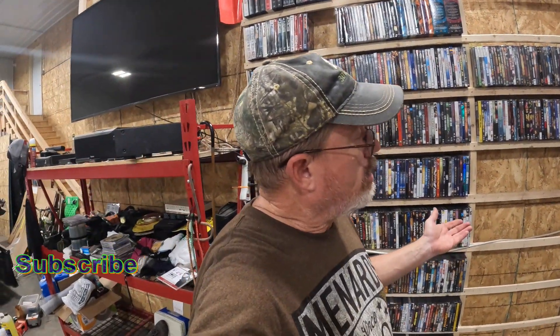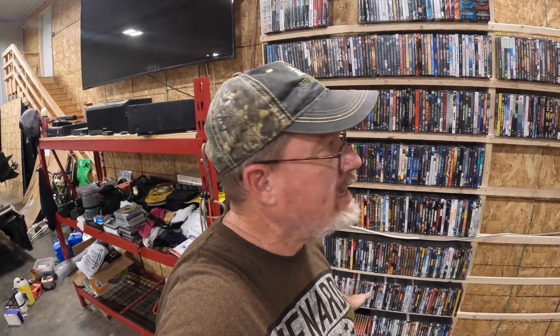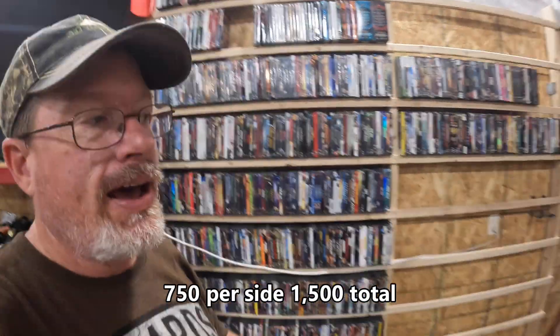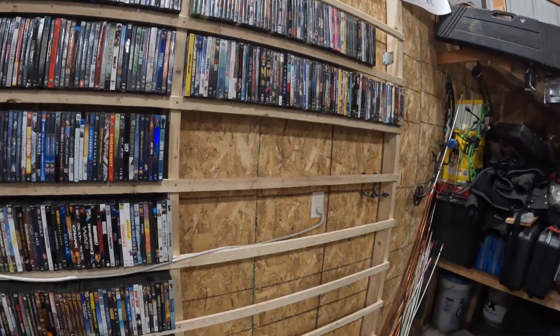So there you go. If you want to build a DVD shelf for under $20, that'll hold — I calculated about 750 DVDs if you fill it top to bottom. I've got it filled a little more so I have over 800, and I still have more room to go. I'll leave it open where the electrical and the water spigot is, but I've got plenty of room for expansion. Under $20, easy, cheap DVD shelving.